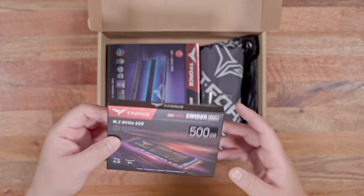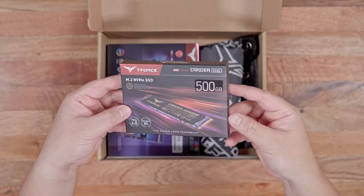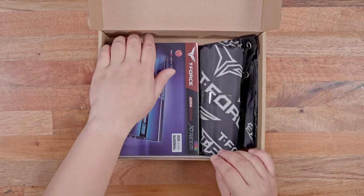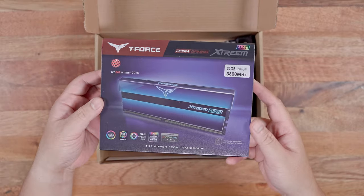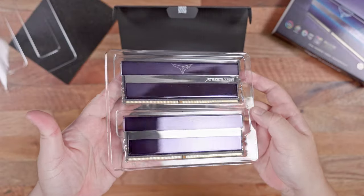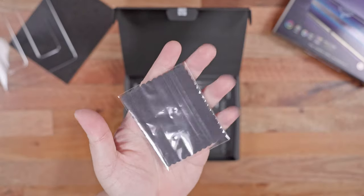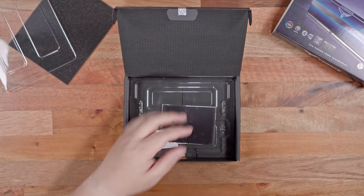The new components for this build are from Team Group. We have the T-Force Cardea Z44L 500GB Gen4 NVMe for our boot drive, and the T-Force Xtreme 32GB 3600MHz kit for our memory. The T-Force Xtreme RAM is absolutely glossy and looks really premium. Thankfully, there's an included microfiber cloth to keep it clean.